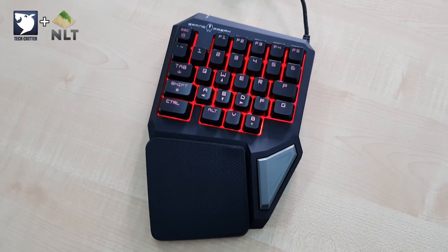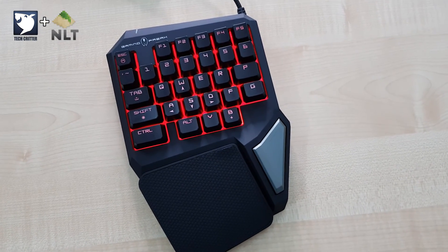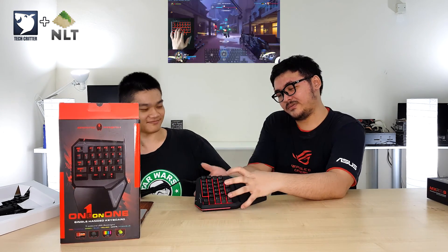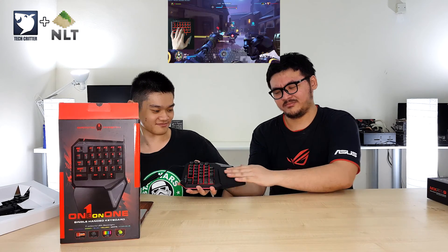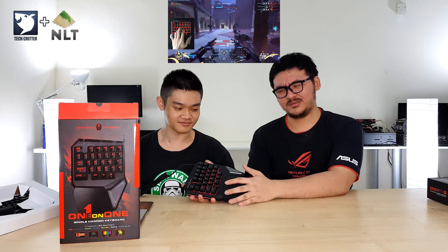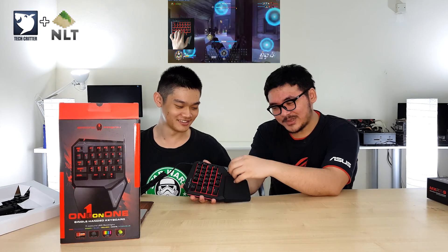You do have lighting — seven colors as stated on the box: red, purple, green, blue, yellow, white, and cyan. It feels quite okay. You have this rubber pad for your arm to rest on, and a rather unique-looking space bar for you to jump during the game.